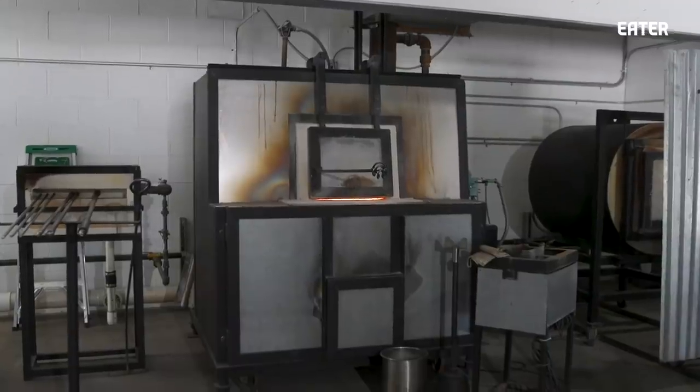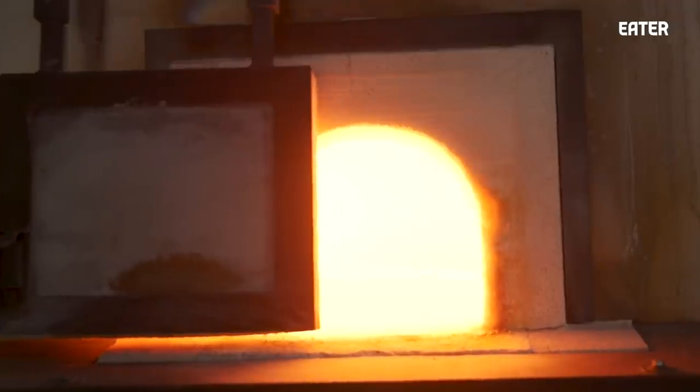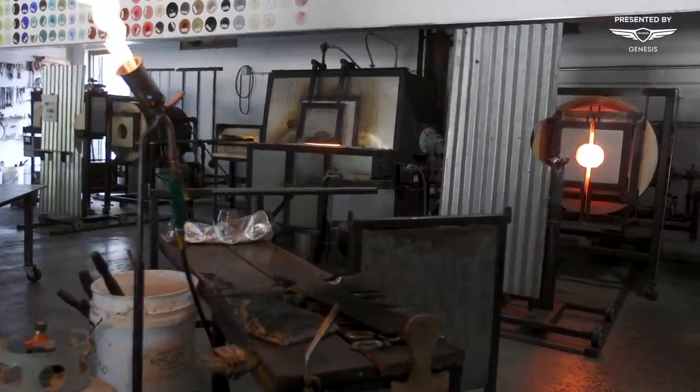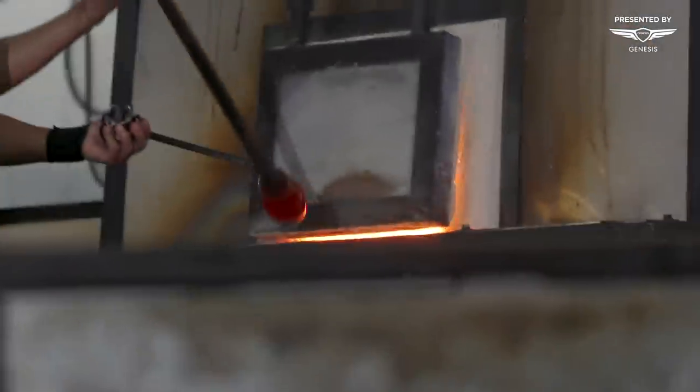The furnace we affectionately call Fernita. She's sort of a character in our lives and something we take care of. The heart and soul of the operation is this glass furnace that's on 24/7. We have about 250 pounds of glass in that crucible inside the furnace.